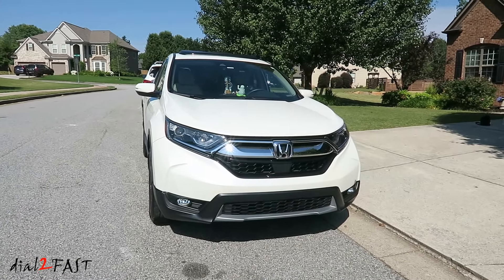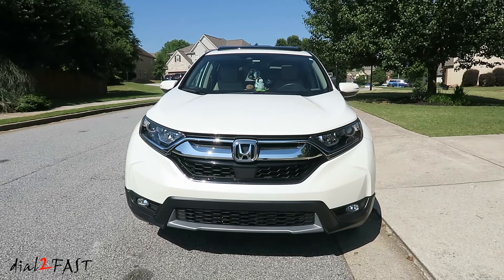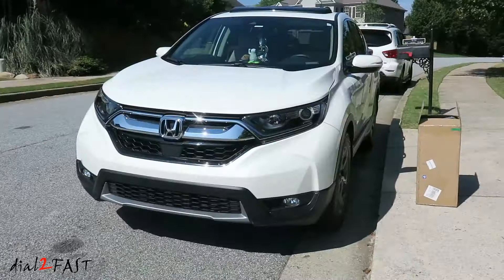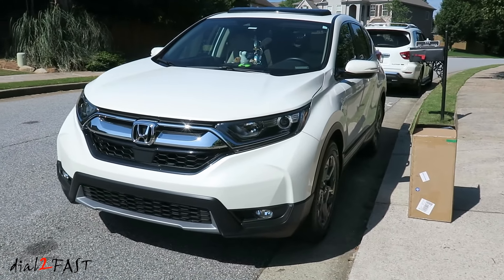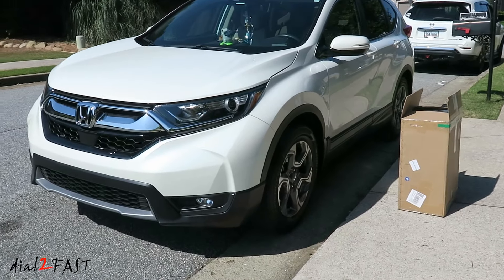Now these are not the aftermarket floor mats you buy where you have to cut off the side or the front and the back to make it fit in your vehicle. These ones come in three pieces for the first row and second row and they're formed to the shape of the floor pan, and these mats are in the box that you see next to the vehicle.